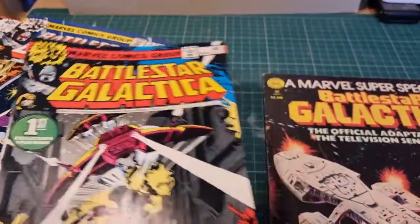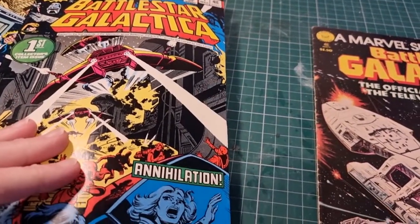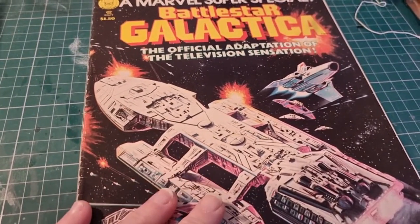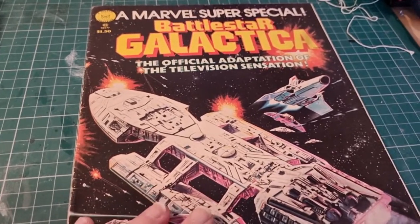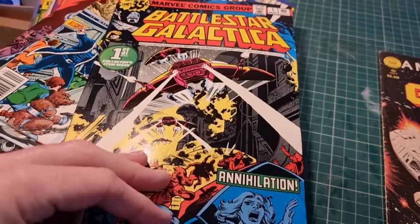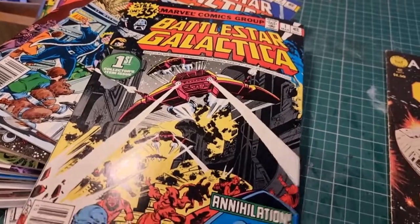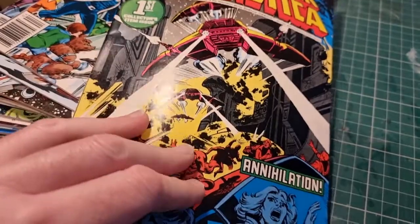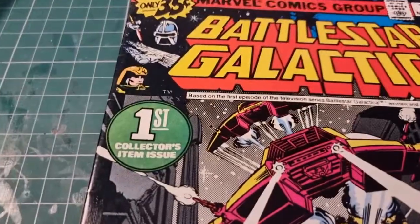So Marvel took the very quick decision to start up a monthly comic. What they were going to do, like they'd done before, is split the super special into like three issues to make the first few issues of the monthly — that gives you time to prep issue four onwards. They'd done it many times, like with Star Trek: The Motion Picture. But this was so inaccurate in places that they decided to get Ernie to redo his artwork again.